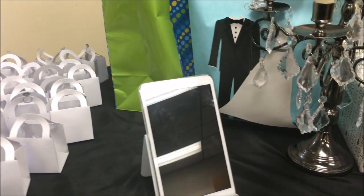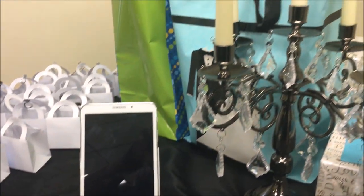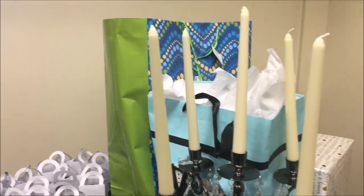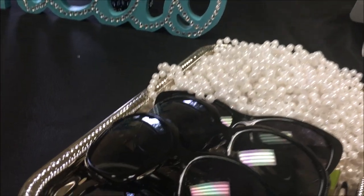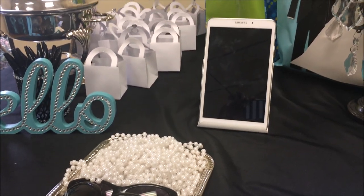This is our gift table. I placed some extra Hershey Kisses in a container — those were the favorite bags. On a tablet I had Stephanie and Leron's pictures showing as a slideshow using Flippogram. They also had pearls and shades here if guests wanted to take a picture.